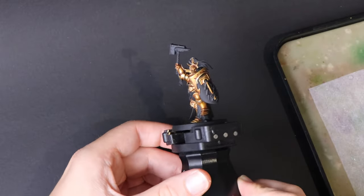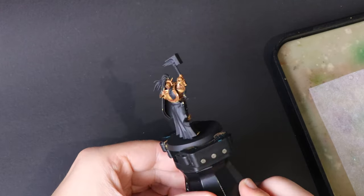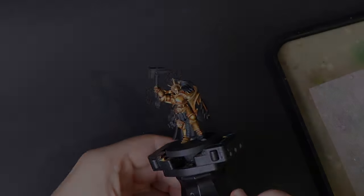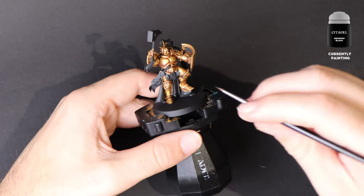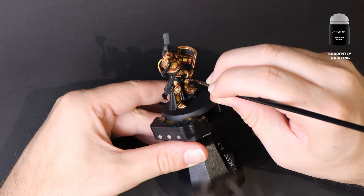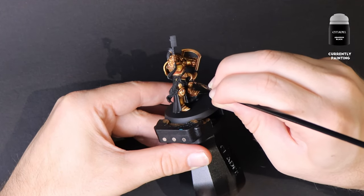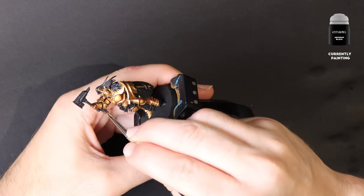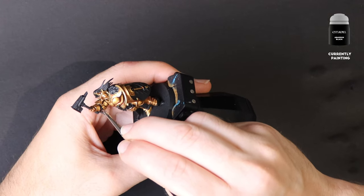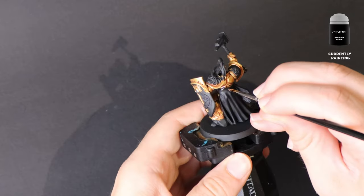Armour complete and he's looking proper shiny. Next is a black base paint. I'm being more careful now as I don't want to bump the gold. If I do, it's not the end of the world — I'll just wash the brush off, touch it back in the water and drag it along the areas that I've accidentally touched. The paint will lift back off. I'm painting the areas behind the knees, the forearm armour joints and the belt.